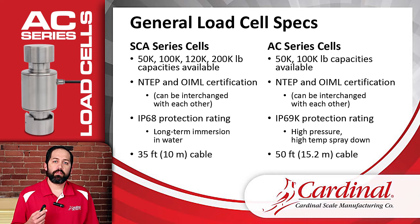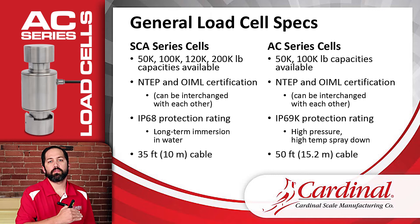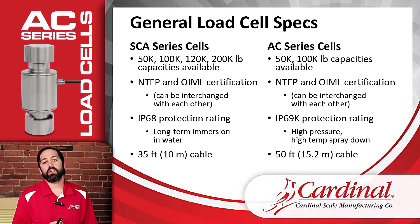The load cells each have water protection, which is pretty standard. The SCA load cells have an IP68 rating, meaning the load cell can be submerged in water for a longer period of time. The AC load cells step up to an IP69K rating, meaning they can withstand high-temperature, high-pressure water sprayed directly on them. In situations like a tank application where the environment is very wet or a wash-down environment, the AC load cells would be a great choice — the ACs are going to give better protection than the SCAs.